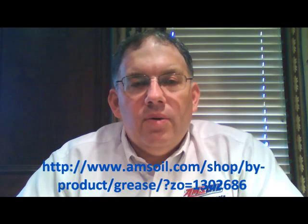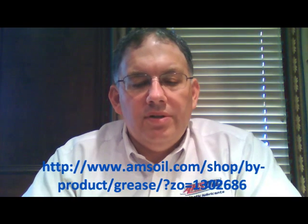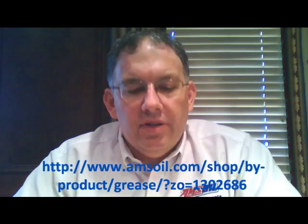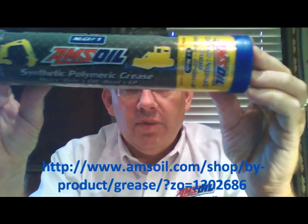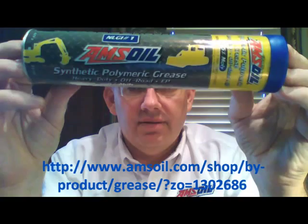Hello YouTube and welcome to Synthetic Oil Info. My name is Tom Brown and in this video I want to talk about AMSOIL's Synthetic Polymeric Off-Road and Equipment Grease. Here is a shot of the NLGI No. 1 grade of this grease with the blue cap.